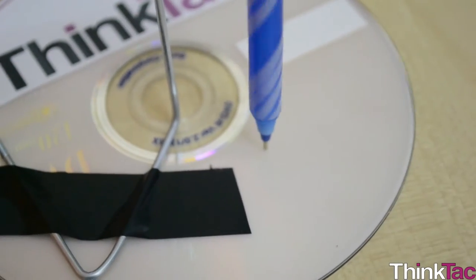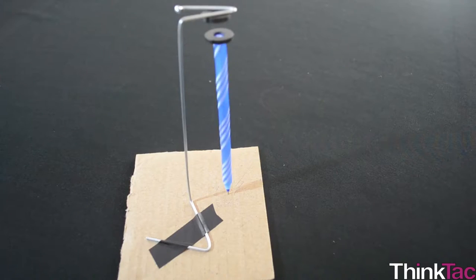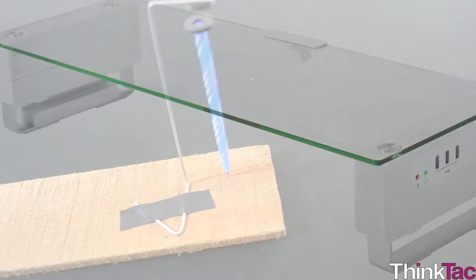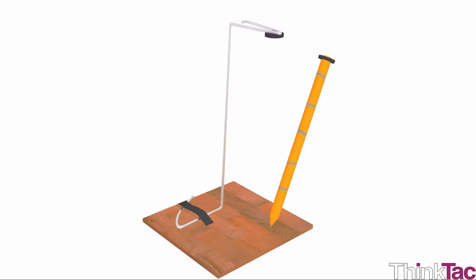You should have observed that the pen spins longer on the CD surface than the wooden or cardboard surface because the friction is less when the surface is smooth. Whereas the pen should be able to tilt more when you use a rougher surface as the base rather than the CD.